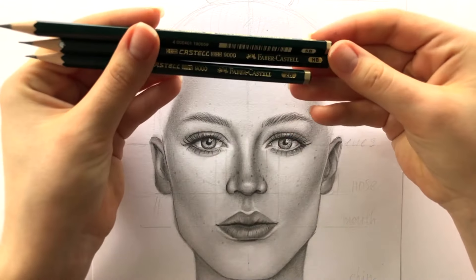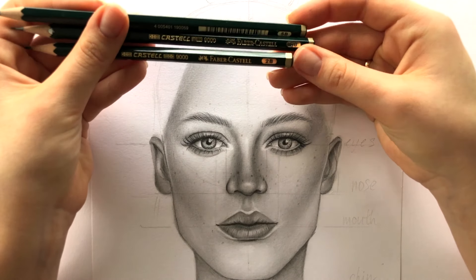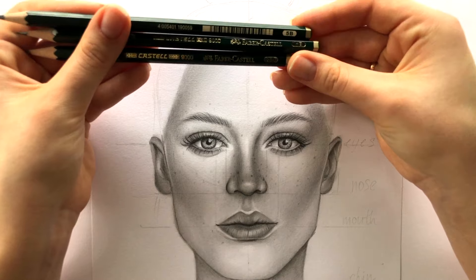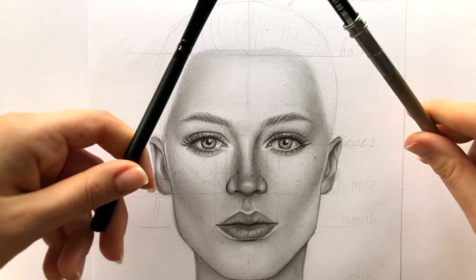I'm taking three graphite pencils: HB, 2B and 5B, one black pencil and a brush for blending, and an eraser — mine is shaped as a pencil which is extremely comfortable.